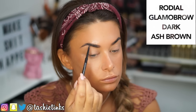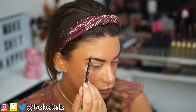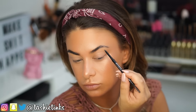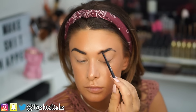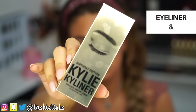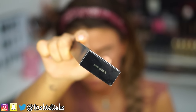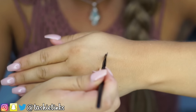For my eyebrows I'm using my favourite brow product at the moment, the Rodial Glamobrow in the shade dark ash brown. Moving on to the eyes — I'm using the Kyliner, the birthday edition in the shade dark bronze.